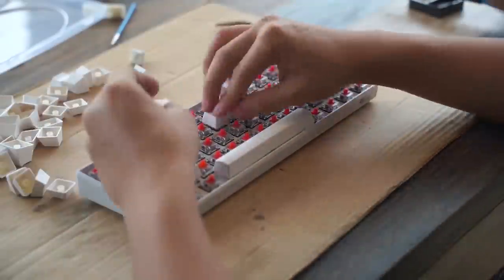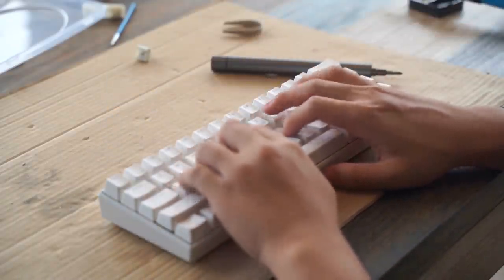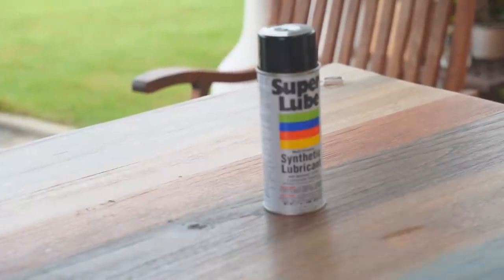Now once that's done, put everything back into place and you are done. But honestly, do you really want to spend hours lubing everything and creating a mess like this? No! And that's where spray lubing comes in!